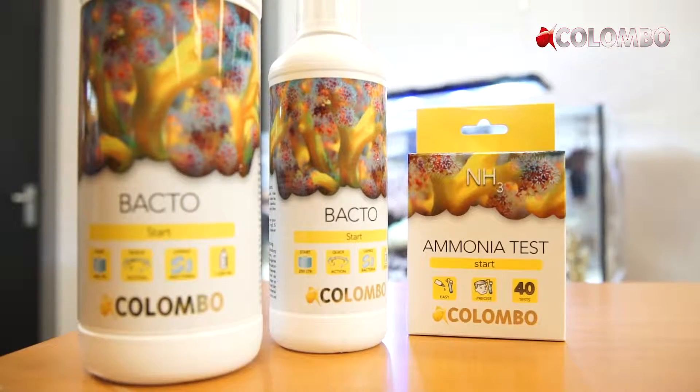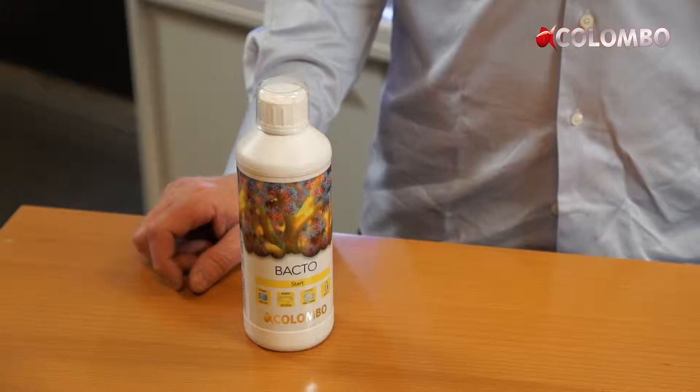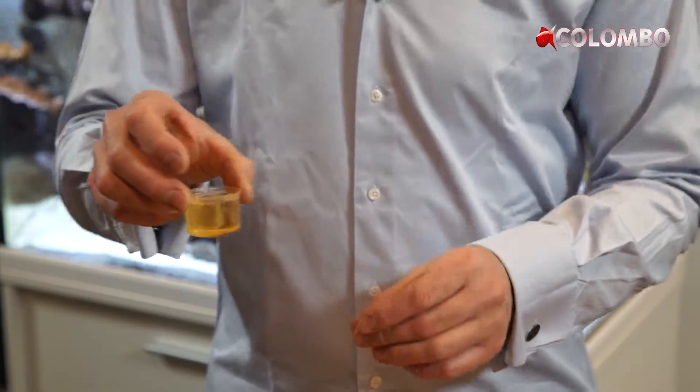To start and support the biology in your tank, we recommend using Colombo Bacteromarine. Bacteromarine contains a unique mixture of selected strains of bacteria to quickly establish a complete biological balance in your marine tank.